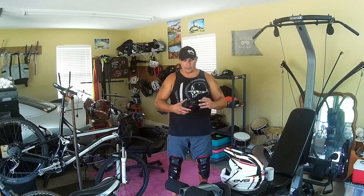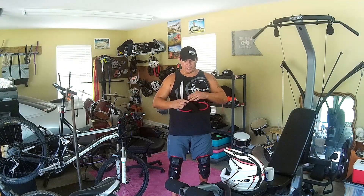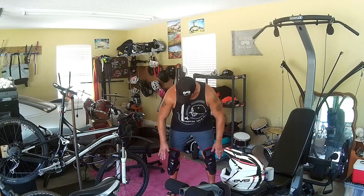For the basic guy, girl, or kid starting out who doesn't want to put a lot of money into it, these have saved my elbows — pretty awesome. Lastly, the knee and shin guard.